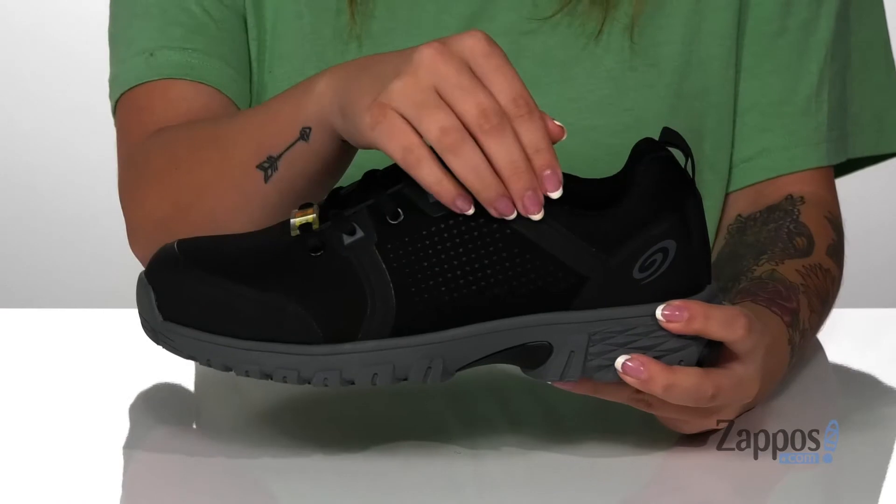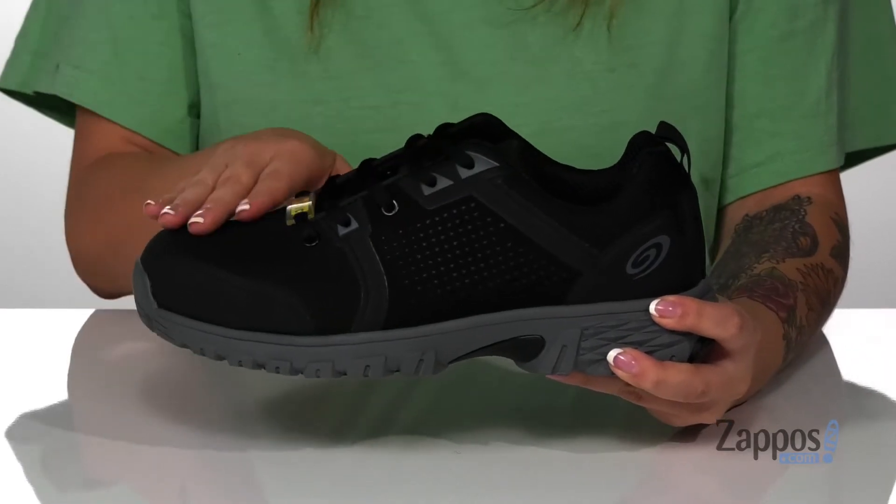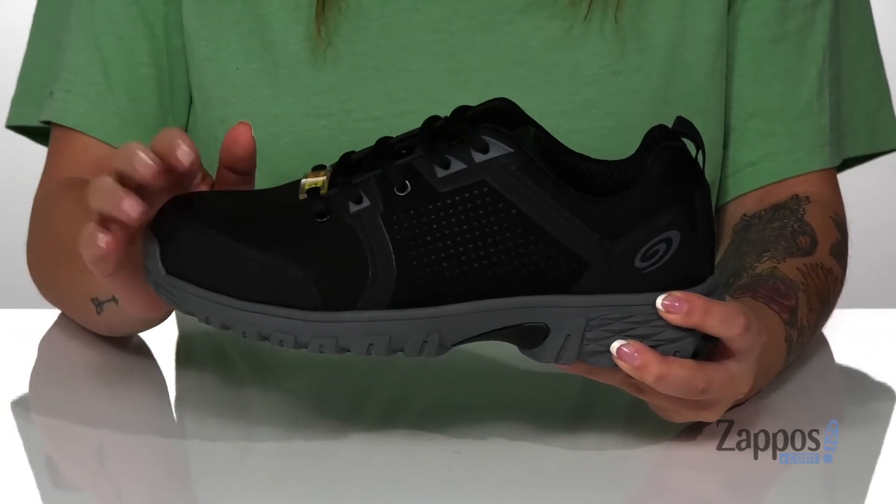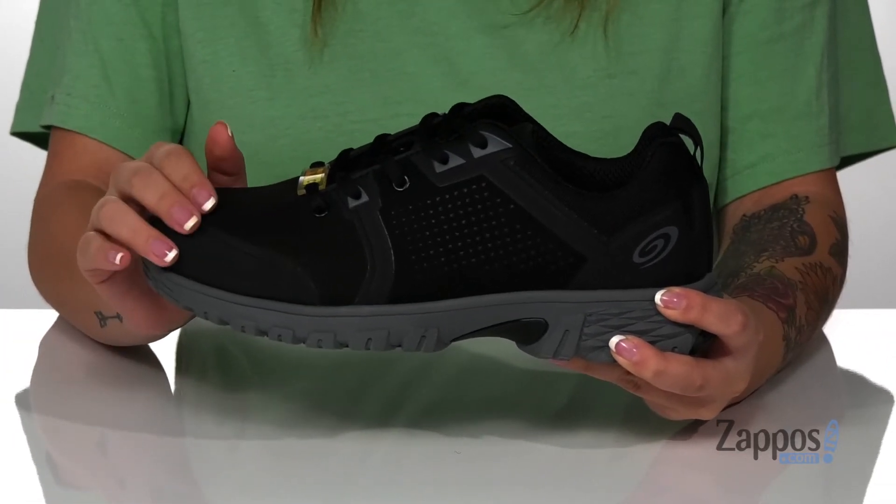On the sides of these shoes there are perforations for breathability. They are a lace-up closure allowing you to get a custom and secure fit. They also feature an aluminum safety toe with a no exposed metal design.